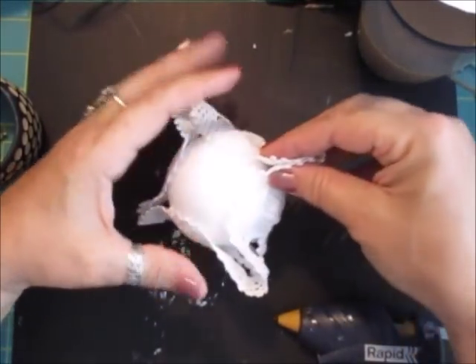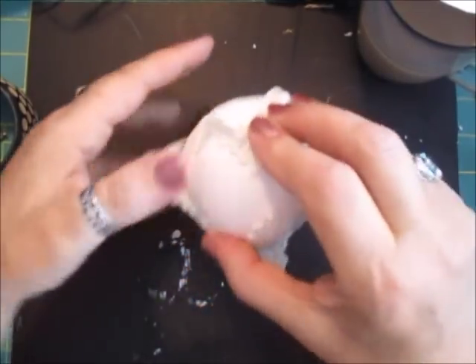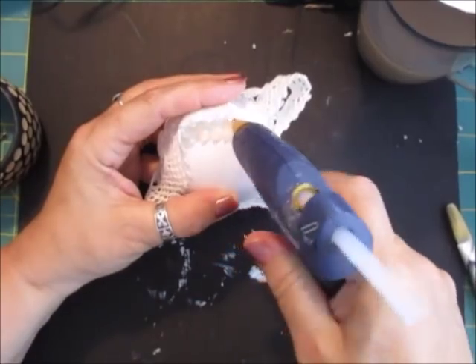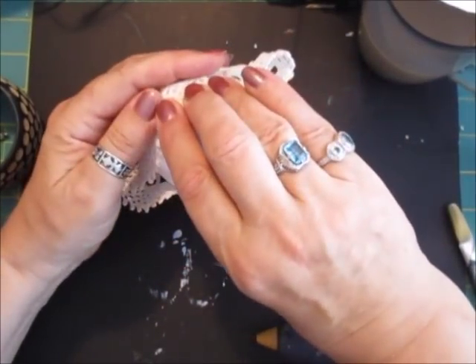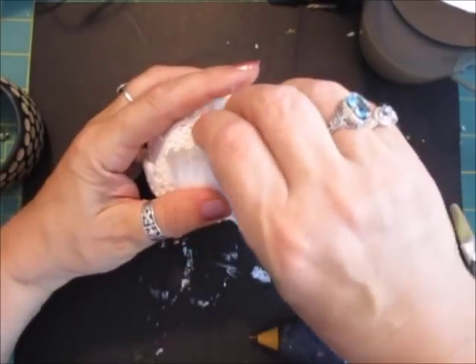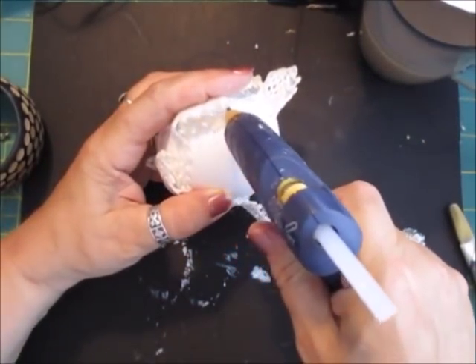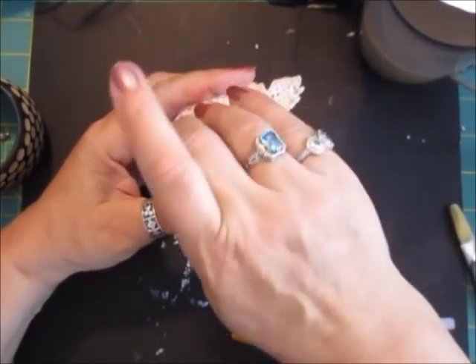Then with the bits that were left — it kind of ends up as a square round square — I just attached them to the ball the best I could. I didn't want to cut them off, that would just be a waste, and it helped fill the gap in the bangle or bracelet, whichever you want to call it.